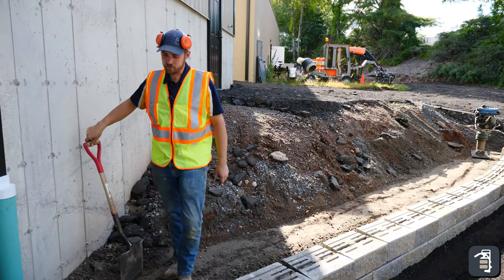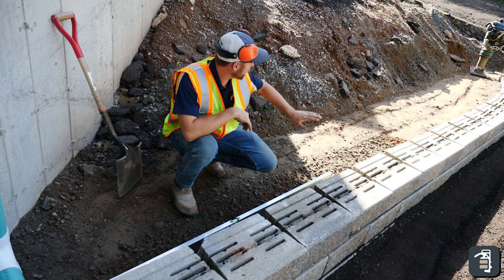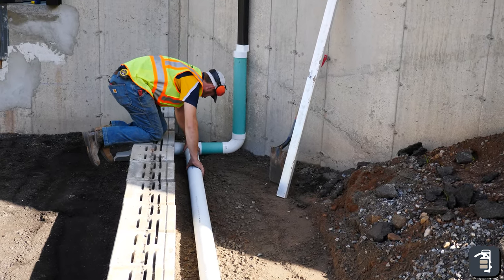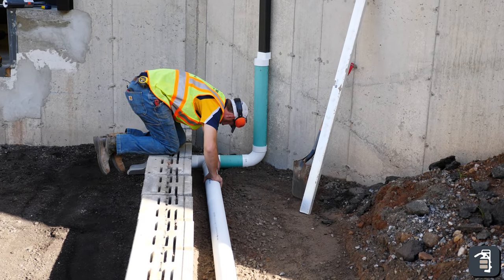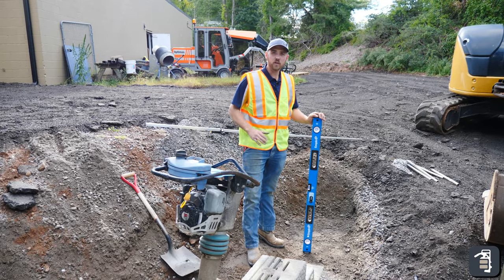Clay will tend to cause a retaining wall to fail because it holds way too much moisture — it will also rot the bottom block. So here we are making sure it's pitching — it's perfect all the way up through, we're good to go. We're going to put in a perforated pipe now, and then we'll backfill with some open-graded stone, making sure it drains properly.